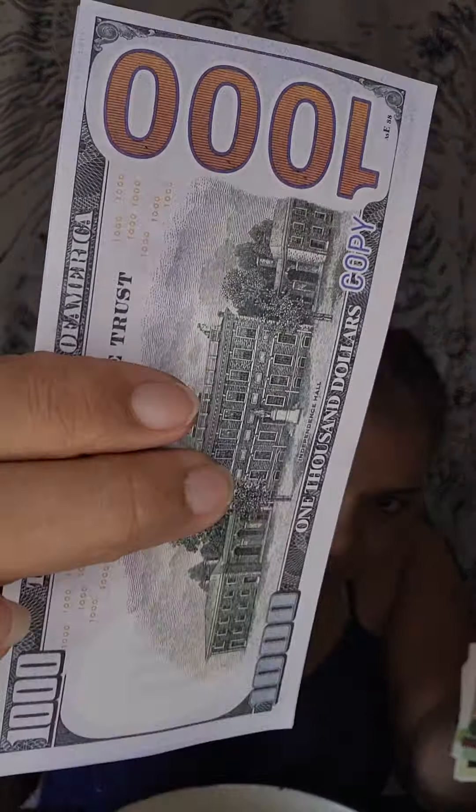It is not real money. The U.S. does not make a thousand dollar bill. There is no such bill in the United States of America. It even says it's a copy right there. It's paper Ancestor Money and it is a copy, so it is not real money. People will come and say, 'Oh, it's not real money.' Like, no, it's not real money.